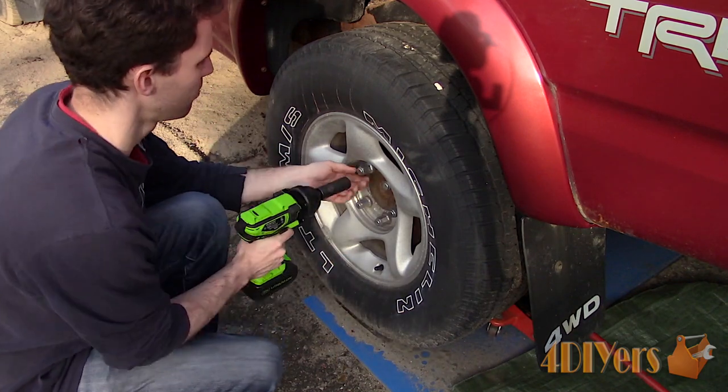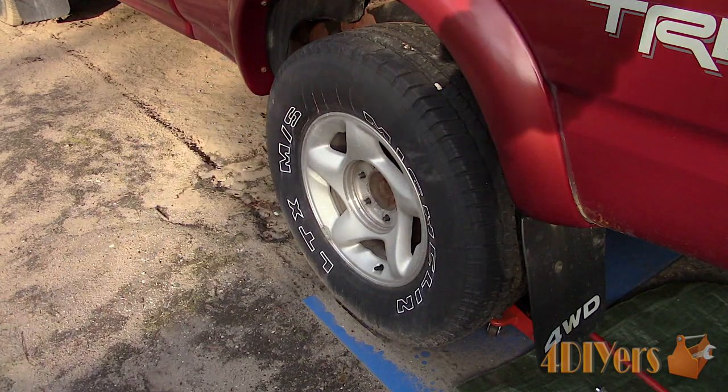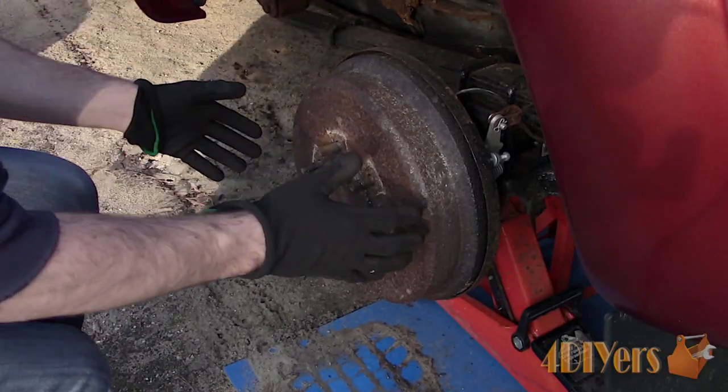First, safely elevate the rear of the truck. One side can be done at a time, then remove the wheel. I will be providing different angles from both sides to get an easier understanding.